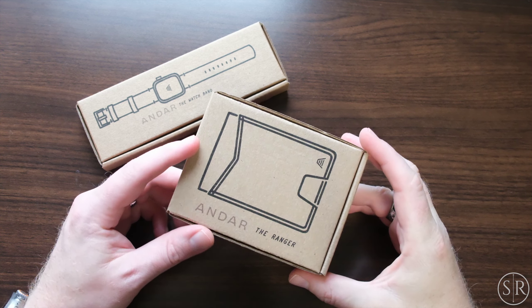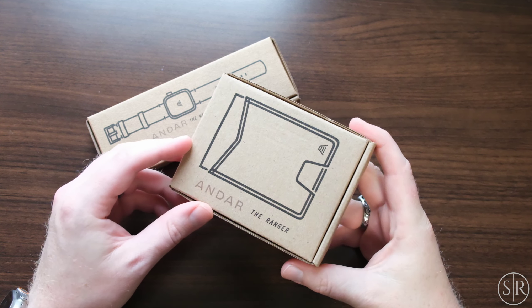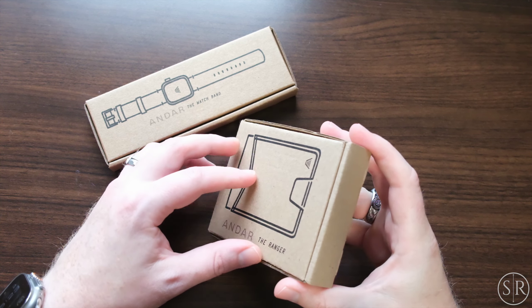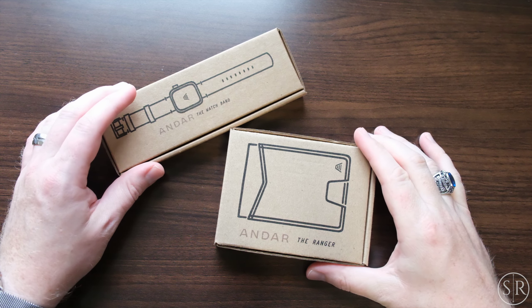Hey Slick Review fans, coming at you with another video. On this episode we're going to check out a couple cool products from Andar. They're doing a really cool Black Friday sale right now, so check the link down in the description for the link and special code. Those are affiliate links so they do help out the show, but you get the same great deals as if you were to go there anyway.